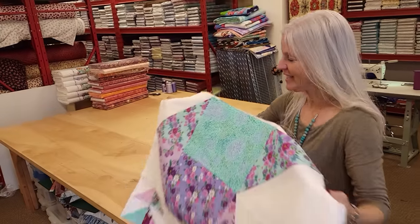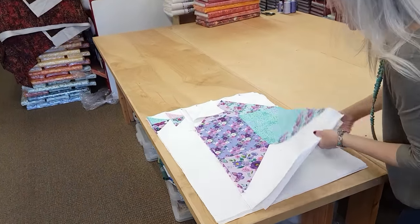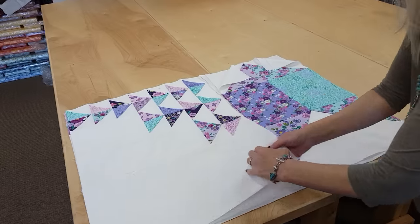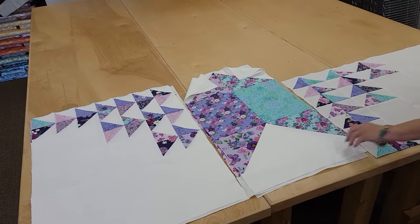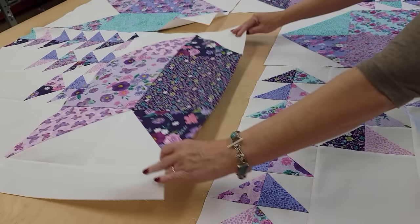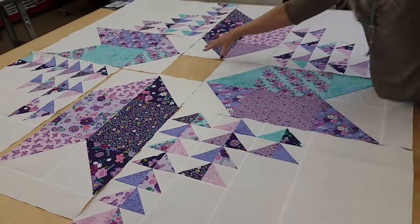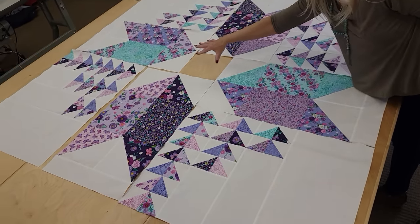I'm ready to get these big blocks laid out and see what the quilt's going to look like. That's going to go in the corner, that goes next to it, this one just gets spun around 90 degrees, and then we'll spin this one around. That's the last big piece, and you'll notice we've got one spot right in the middle that needs a final block made for it.